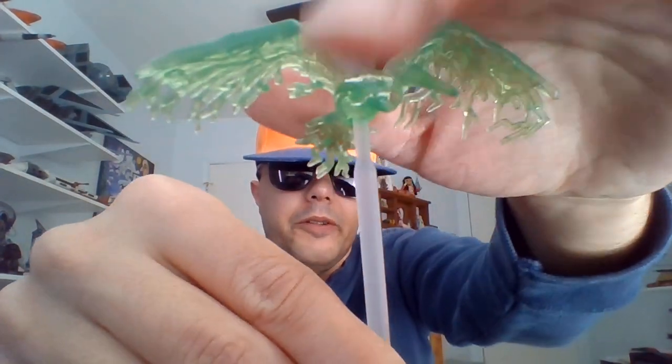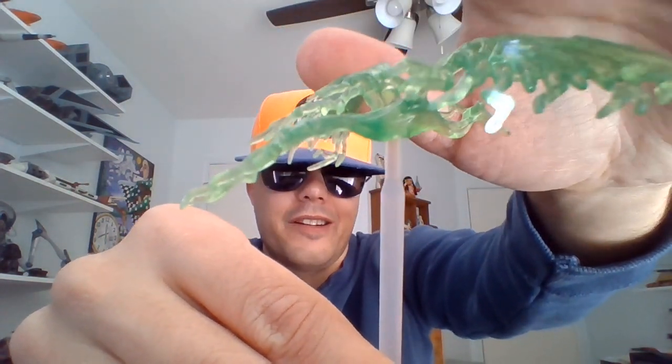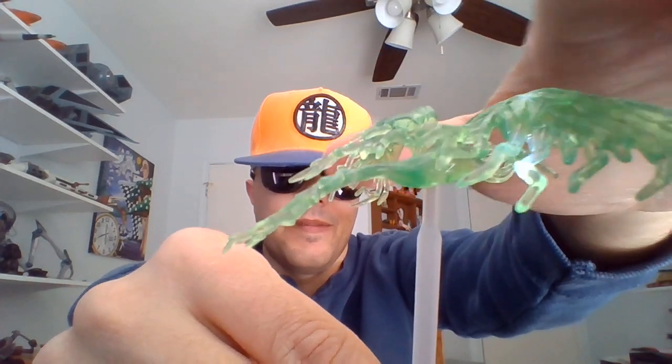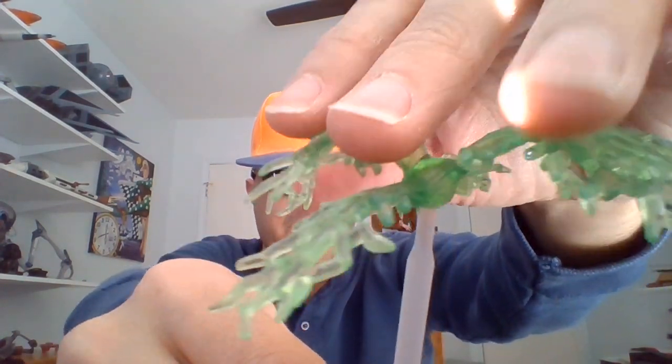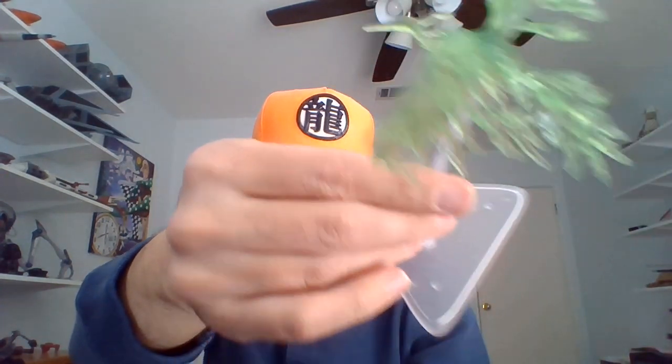Like Ryu and Chun-Li, Cammy has a projectile energy effect that you can place on a little stand that she comes with, in the shape of a crane, I'm guessing. I don't know if she used any projectile-based attacks in the video games. And so there it is from the top there. I like the way they designed the crane for the effect piece.